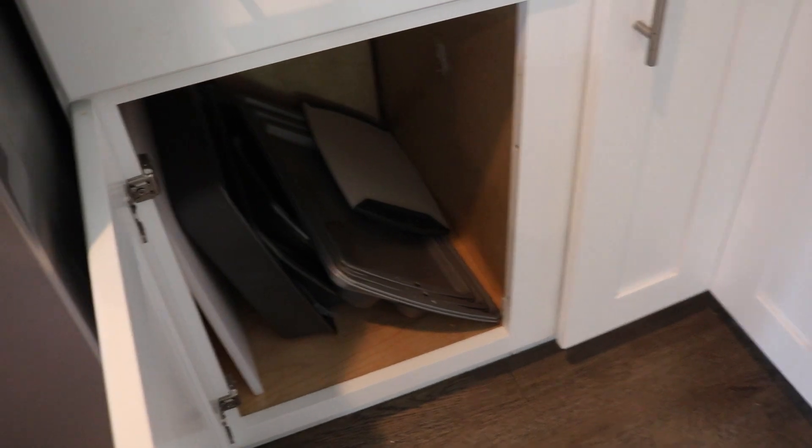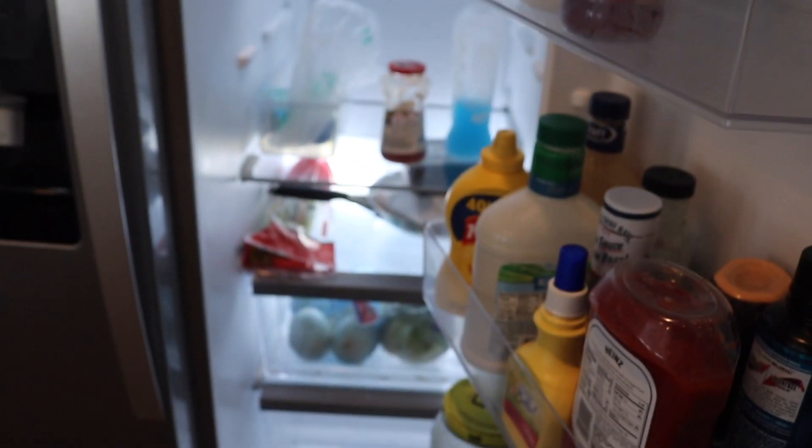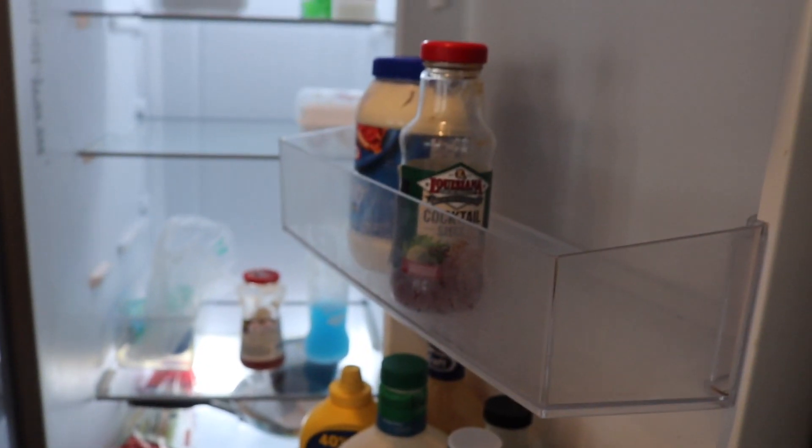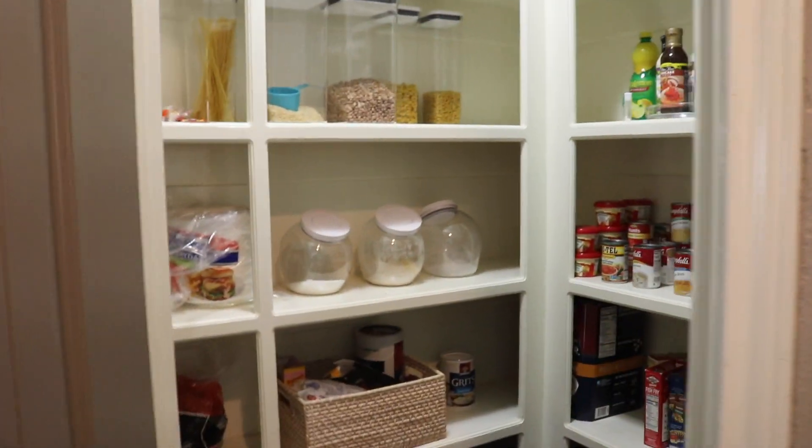I love this little lazy susan cabinet. Right next to it is just a bunch of baking dishes and cutting boards. The fridge — it's time to go grocery shopping but that's what it looks like right now. And then right here we have the pantry, which houses all of everything.